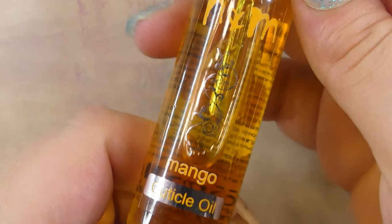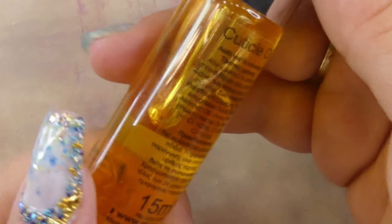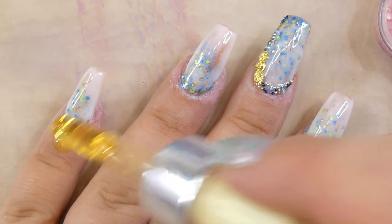I also got a new cuticle oil from a Greek company called N&M. It's got a mango scent — it smells really really nice — it's very moisturizing and I thought I would share it with you guys.